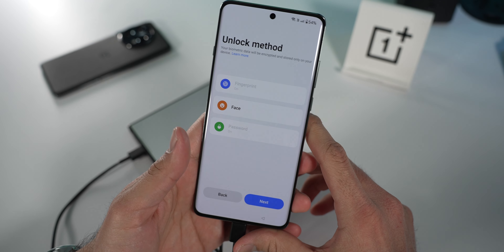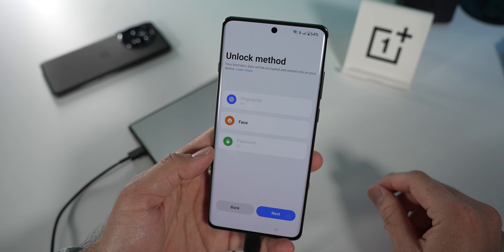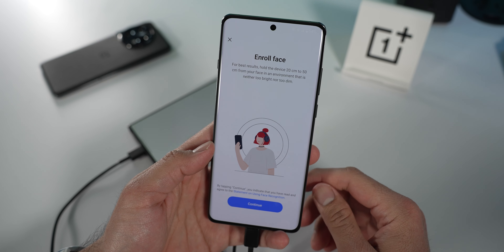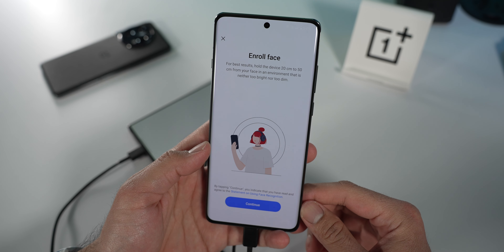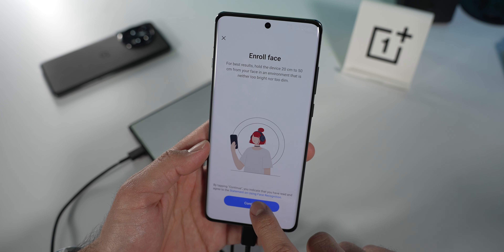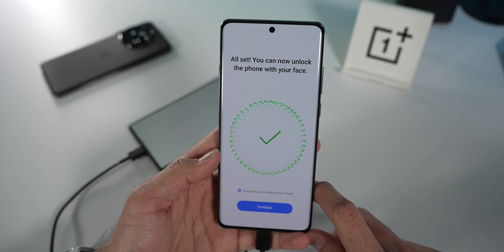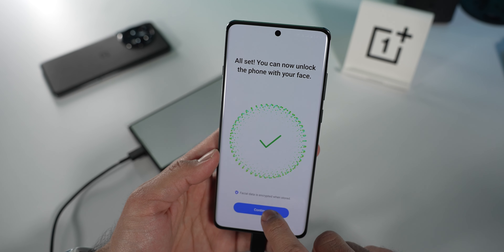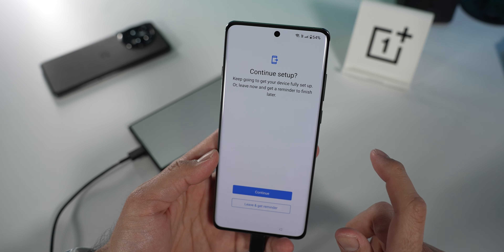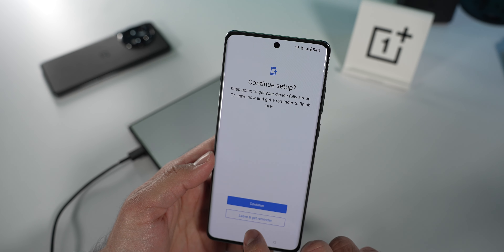Fingerprint is on. It doesn't let you set up more than one fingerprint during setup — that's alright. We'll also set up face unlock. It says hold the device 20 to 50 centimeters from your face in an environment that's neither too bright nor too dim. It recognized my face really fast — my face wasn't even fully in the circle. We'll find out how that performs either in the first impressions or a future video. Continuing setup, and now it's literally transferring the files. We'll come back in about eight minutes.